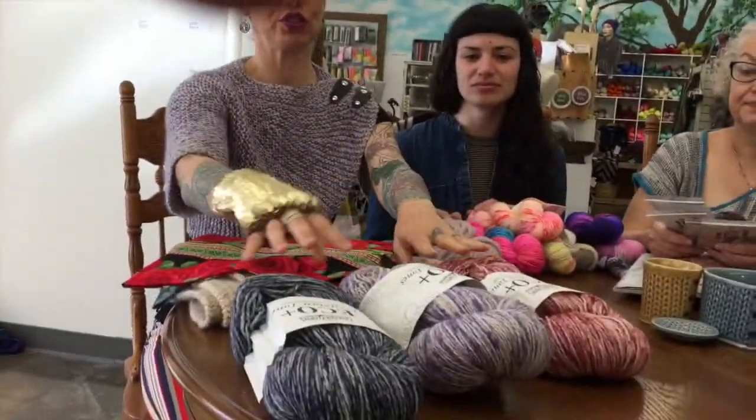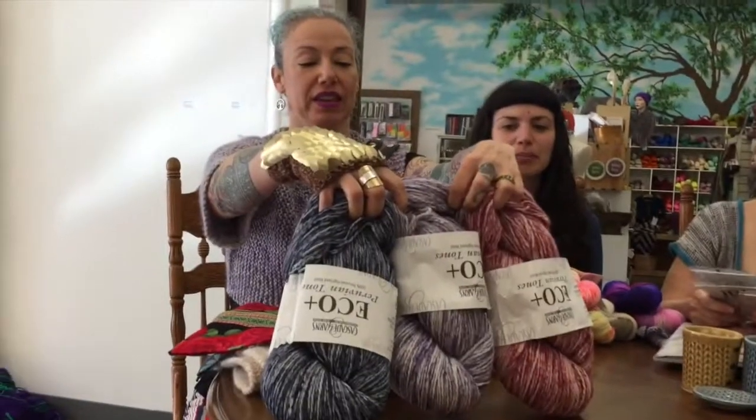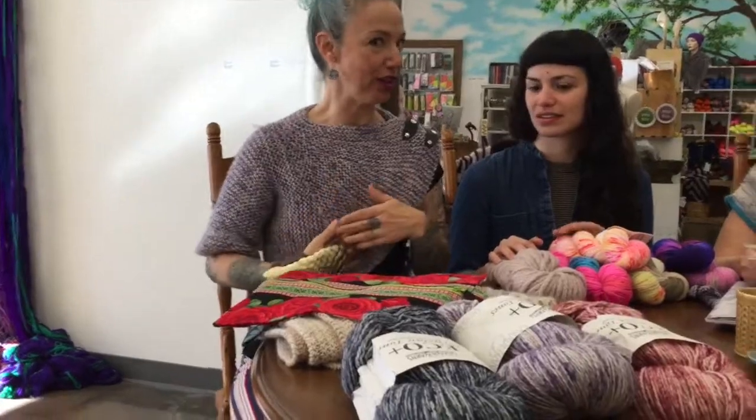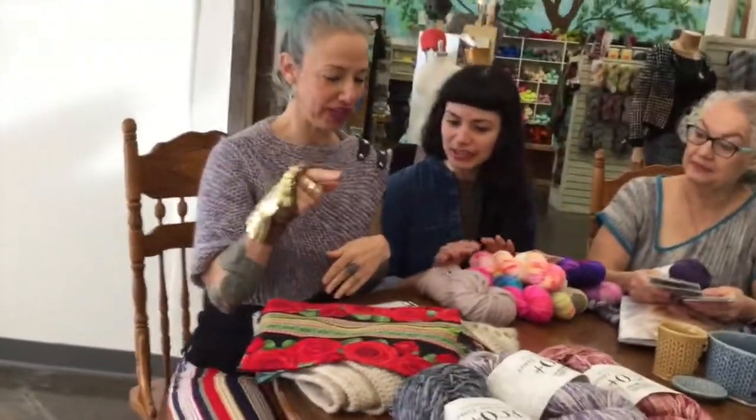It comes in really cool colors — here are three of them. We just got a bunch of new colors, and I made my project, which we'll talk about in a little while.